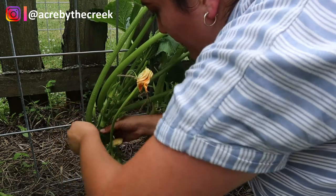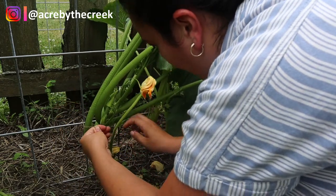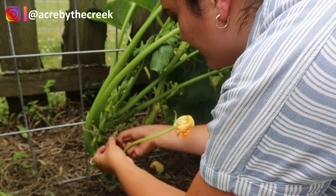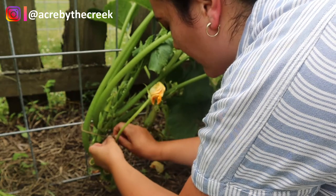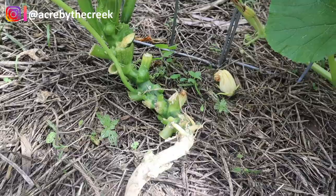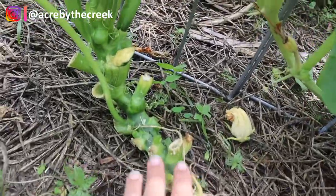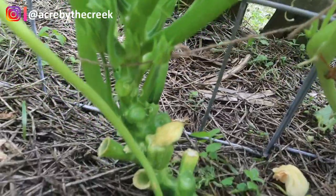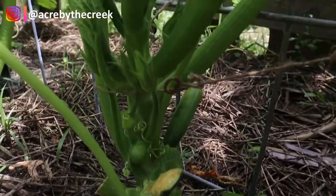So I'm just going up behind the cattle panel and bringing the twine forward. Zucchini is not a natural climber so you do kind of have to do the work for the plant, but it does end up really being worth it having all this extra garden space. Now this zucchini plant is going to be plenty happy — it's not going to mind at all that it's missing all of these leaves — still getting plenty of new growth and blooms up here, but the beauty of it is we don't have this huge sprawling plant in the garden.